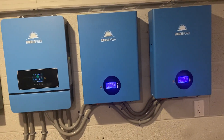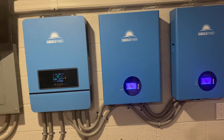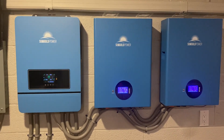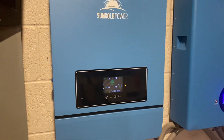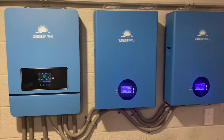What's up guys, this is the newest version of the SunGold 10k hybrid inverter, the SPH 10k 48. This is the latest version — it's got the square rectangular screen down at the bottom. Previous versions have the round screen, but it's basically the same device with the same features.